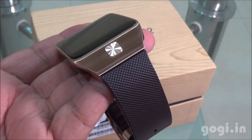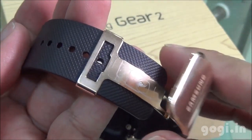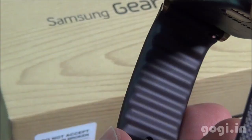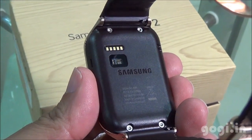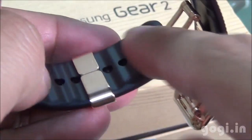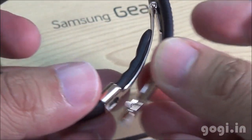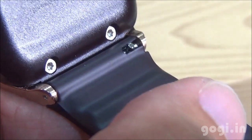Here is the Gear 2 in golden brown color with a premium finish. The strap is made of good quality plastic and has a nice texture. Overall, this looks like a premium quality watch, and being a smart watch is an added advantage. Just like the Gear Fit, the Gear 2 also comes with a heart rate sensor. You can adjust the strap using the metal stud, and the strap is completely removable and replaceable.